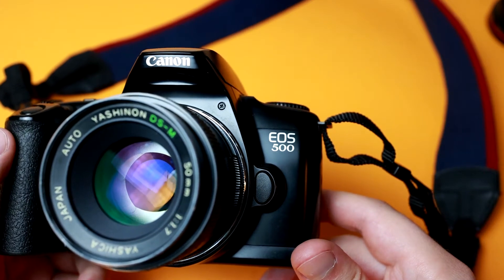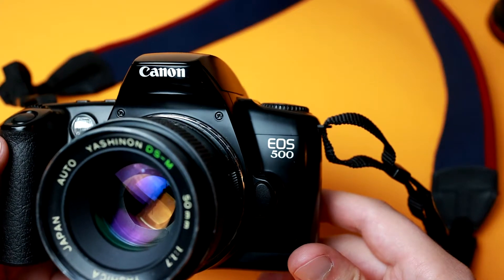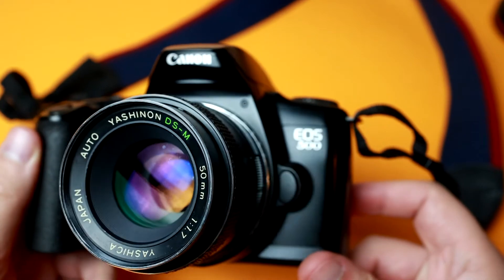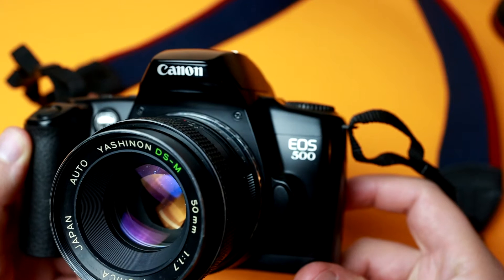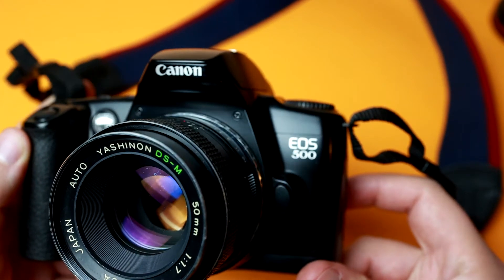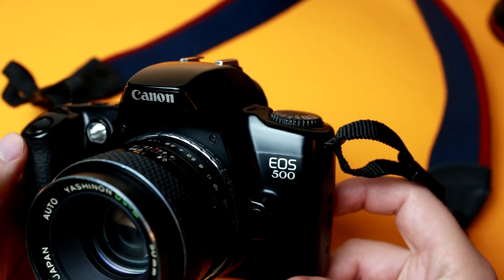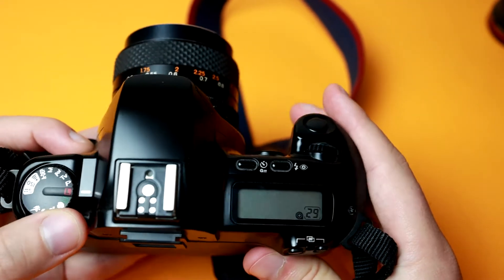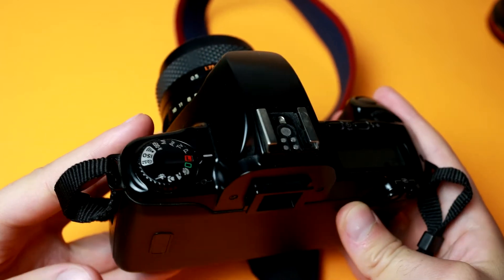Welcome back to the Film Camera Club. I hope you guys are having a wonderful day. My name is Daniel, and in this video we're going to be going over a bunch of tips, tricks, and little things that this EOS 500 can do — known as the EOS 500, EOS Kiss, or EOS Rebel SX in the North American markets. It's a very capable, small little camera that can be had for under $30.